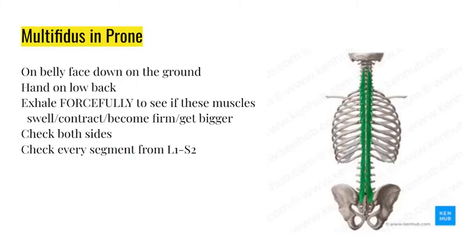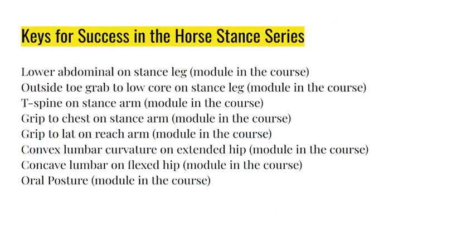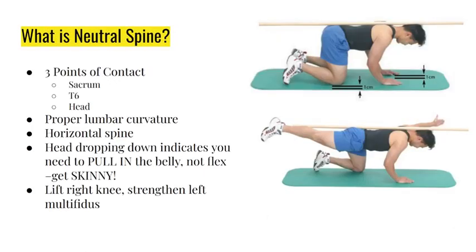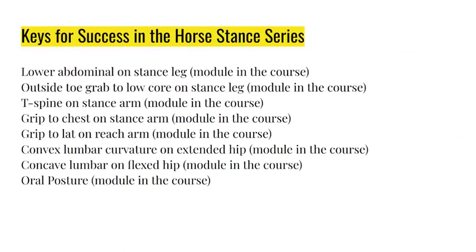If you have questions or are unsure if you're doing it right, send them to me. Parameters: 10 reps per side, so 20 reps total, 10-second holds, one minute of rest between sets, three rounds. Once you get good at horse stance vertical - the top image - you can progress to horse stance horizontal.